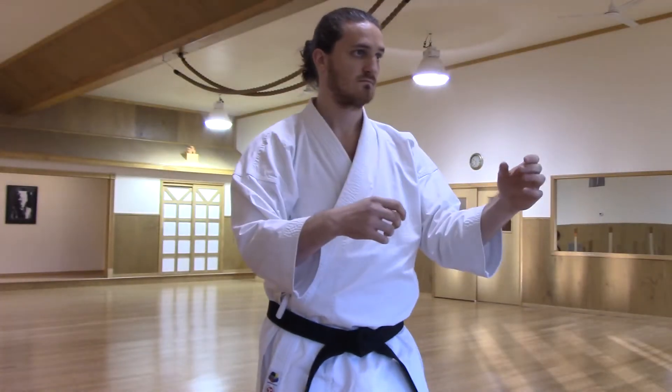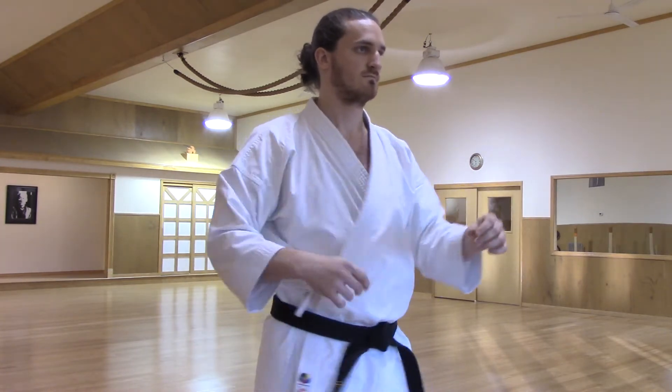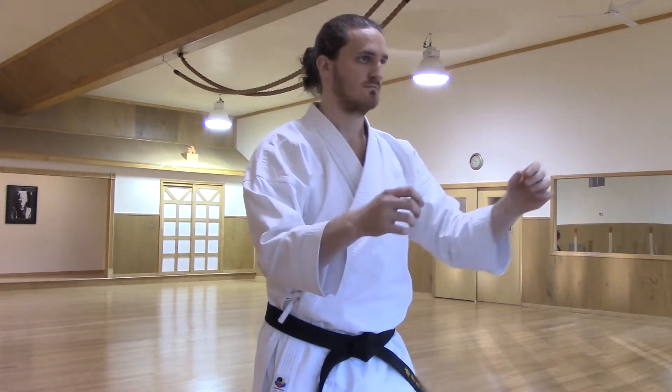If we preface that with an intentional retraction before the rotation and loosen the hip-to-shoulder connection through the spine, we get a whipping method of power generation.